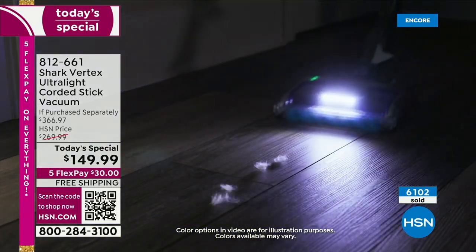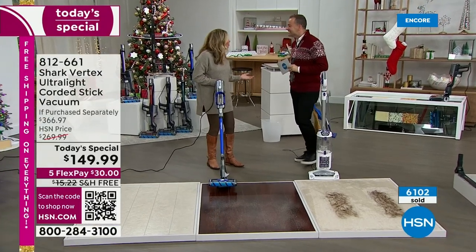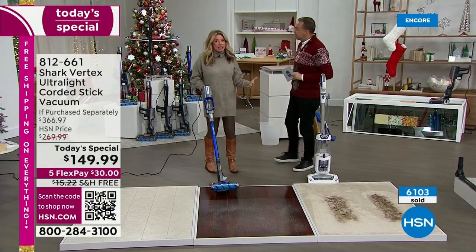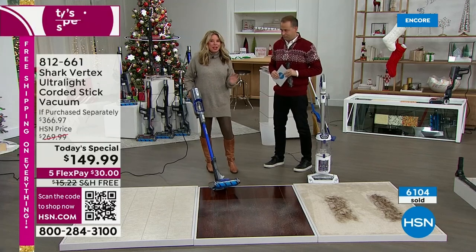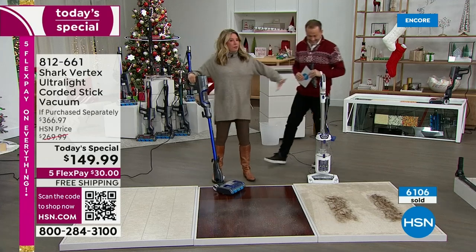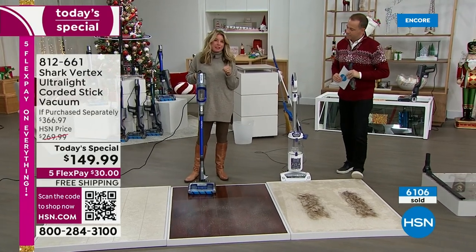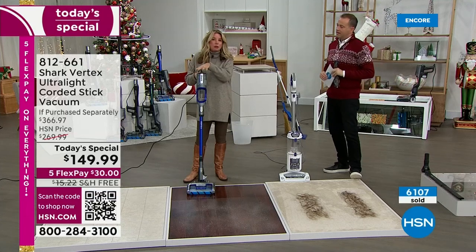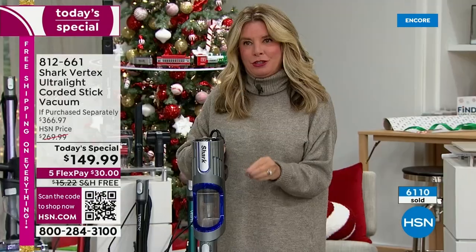I used to get up at one, two, three o'clock in the morning and stand in lines to get those deals. You don't have to with this one — that's the amazing part. Now I want to slow it down and break down this technology, because it's important to understand this is 2022 technology. You are not having to choose technology.